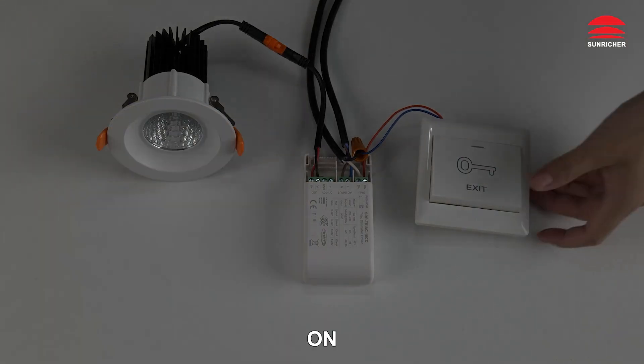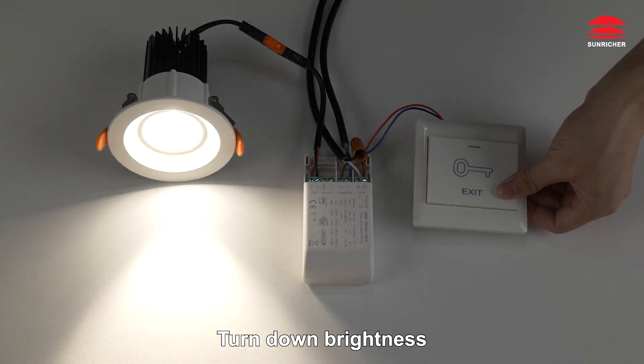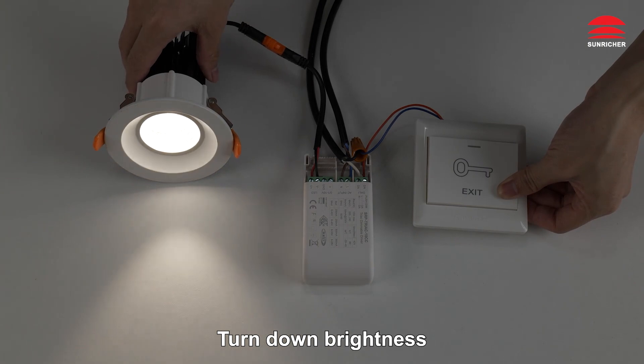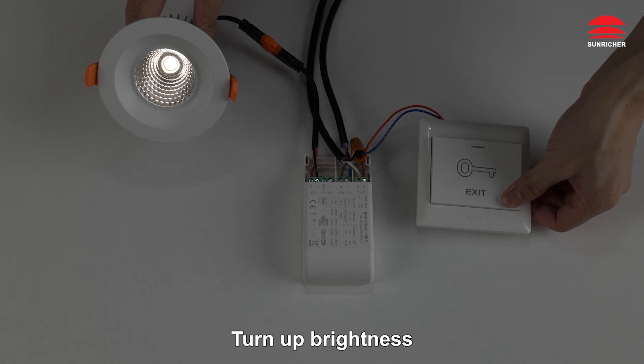Push switch control: Off. On. Turn down brightness. Turn up brightness.